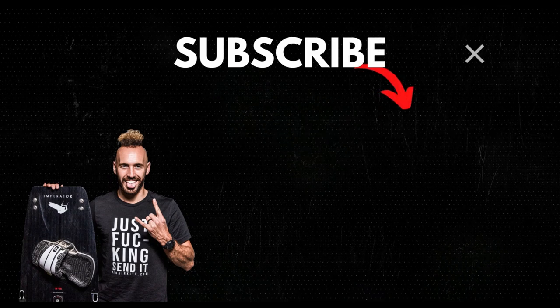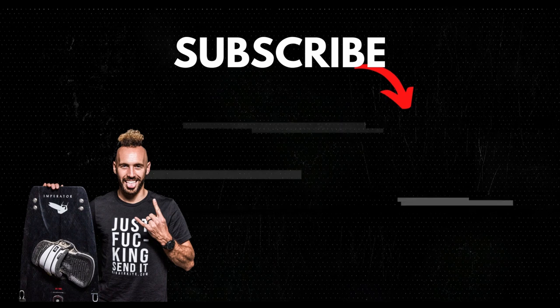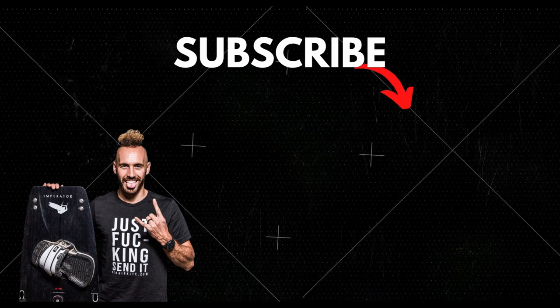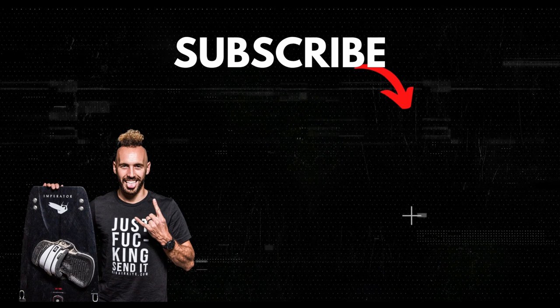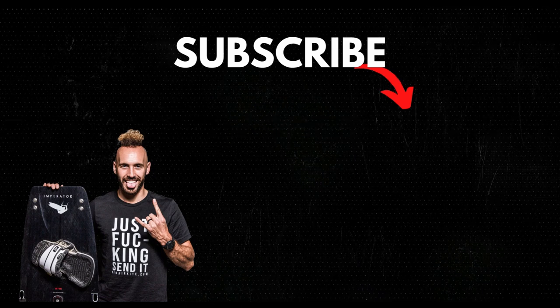Thank you so much for watching. Muchos besos. Adios! I'll see you next time.